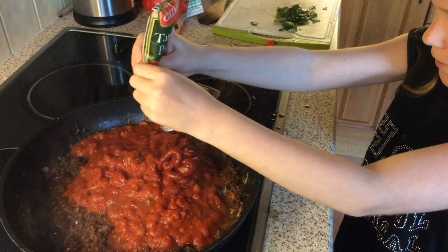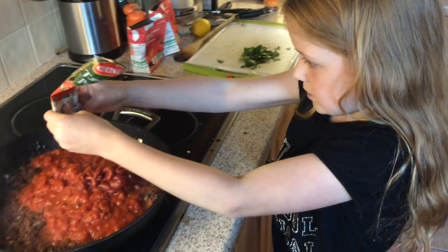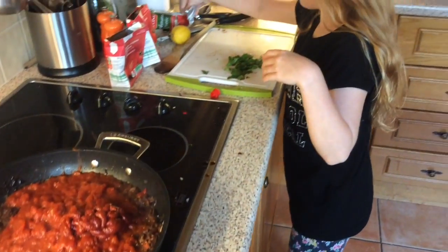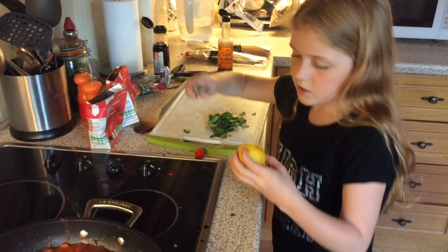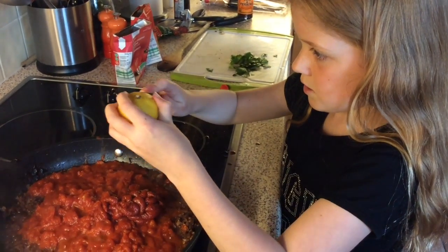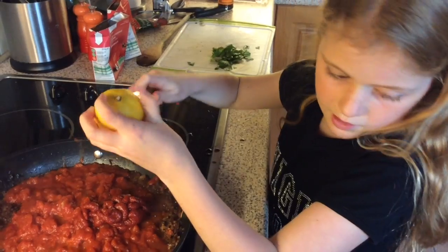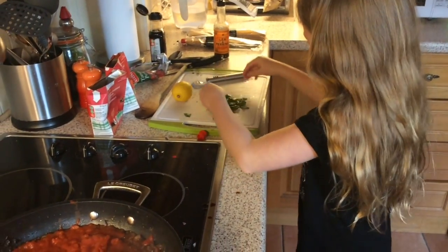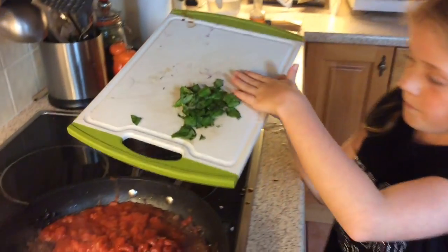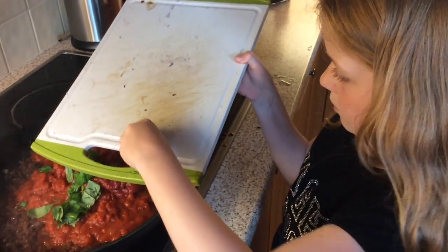I'm using half — it's good to use half because you don't want too much and you don't want too little. You can squeeze the rest out afterwards if you like. Now you're going to pop your lemon in if you want — you don't have to have it, but I think you should. We're also going to add some basil. You can use it if you want, you don't have to.